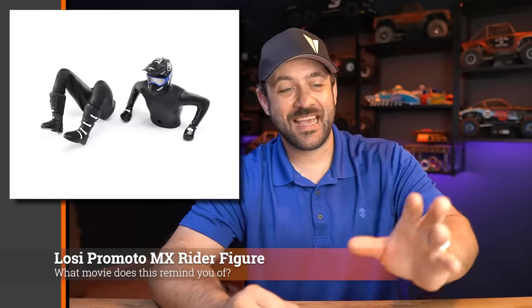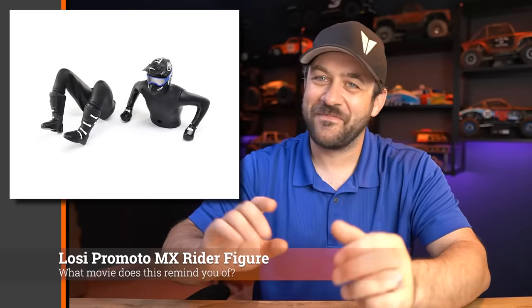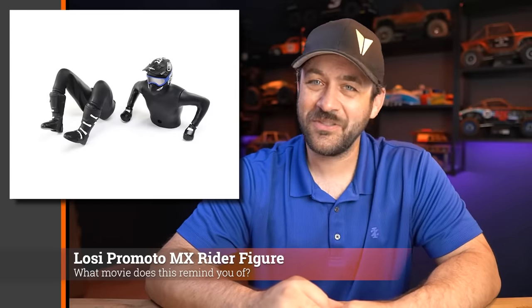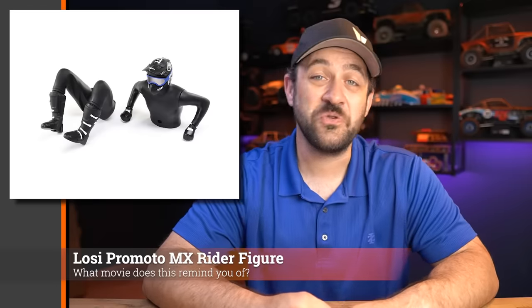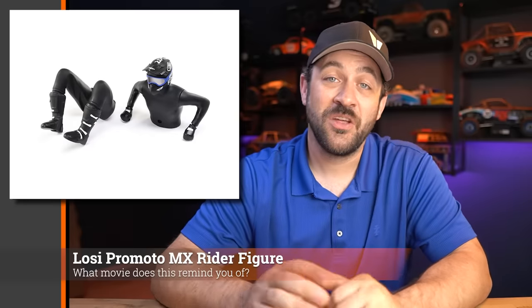While looking for new things added to the site, I ran across the Losi ProMoto driver figure replacement product page. If you own a ProMoto and drive it on a lot of pavement like I have, you're likely going to need one of these — those riders get pretty beat up on pavement. Mine has seen much better days; at the bare minimum I'm going to need a new jersey very soon. Those parts are already in stock, along with all the other replacement parts for the ProMoto.